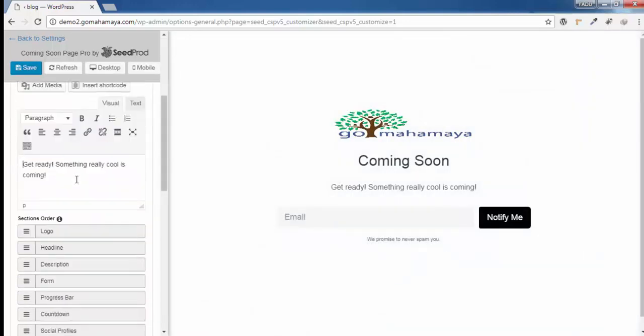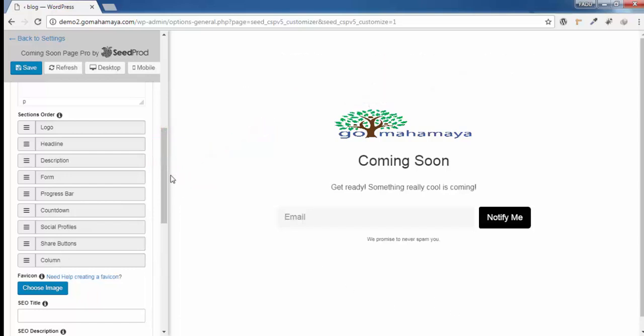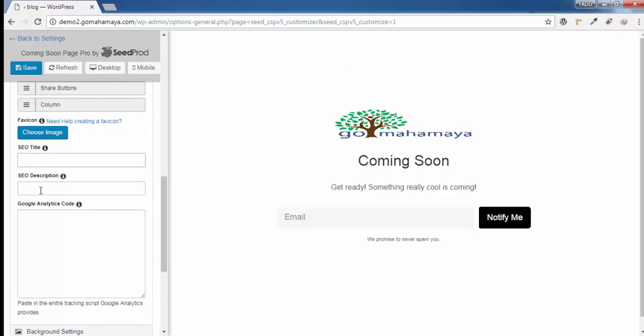Scroll down and you'll find a text area where you can write your content. Further down you'll see Section Order: logo first, then headline, then description, then the form. You'll also notice that a progress bar is not there, a counter is not there, social profiles are not added, and a share button is not there — we need to add all of these. Scroll down and the next option is SEO title, SEO description, and Google Analytics code.